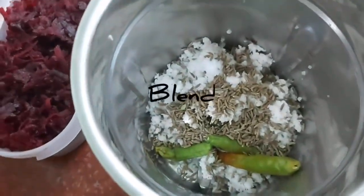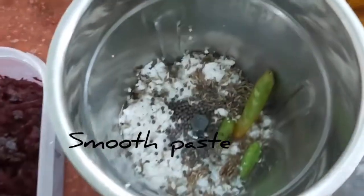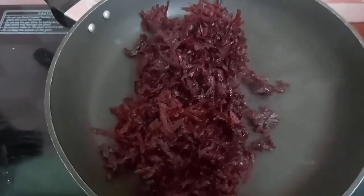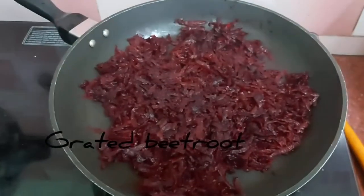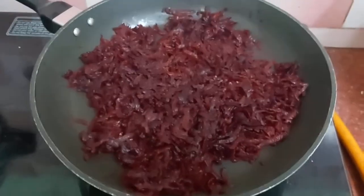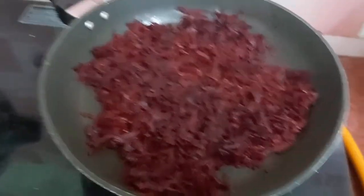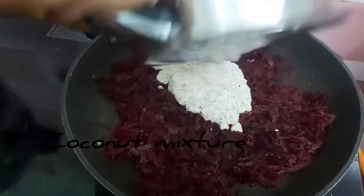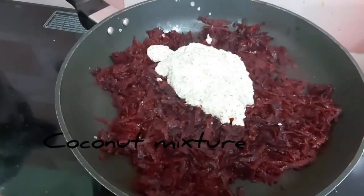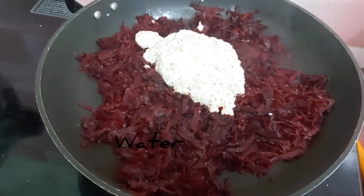We can add a mix of onion raita. We have good beetroot — we can add 2 beetroot. Then we can fry it in the pan.